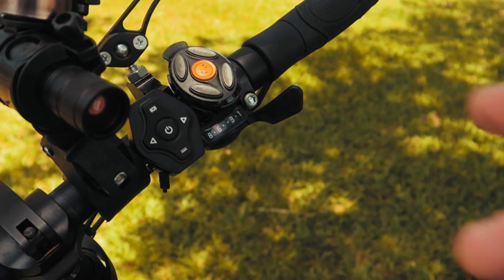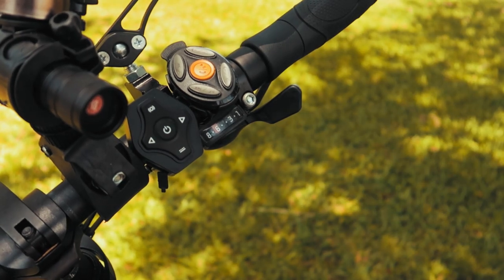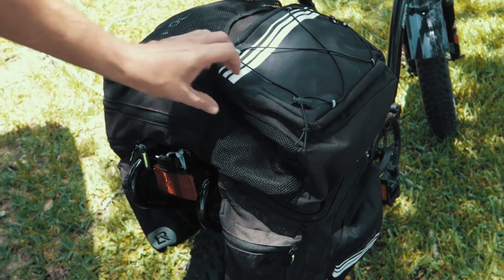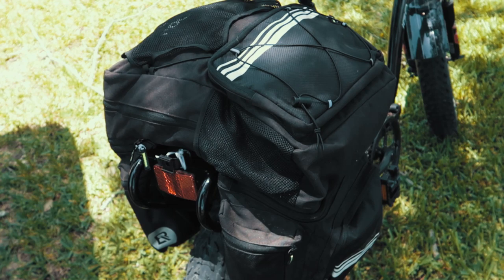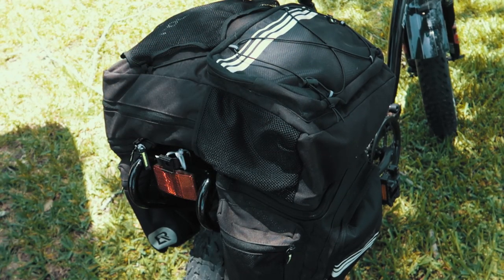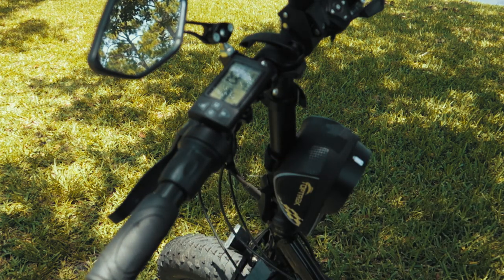The other gadgetry on the right side of the handlebar is a Bluetooth device the owner added so her phone can be Bluetooth and she can stay hands-free while the phone is in the bag below. The light setup mounted on the back also has brake light and turn signal functionality. The soft bag set she's added has a ton of storage — plenty of room for groceries, a picnic, whatever. You can also turn pedal assist off completely and just use the throttle to motor around like a scooter.